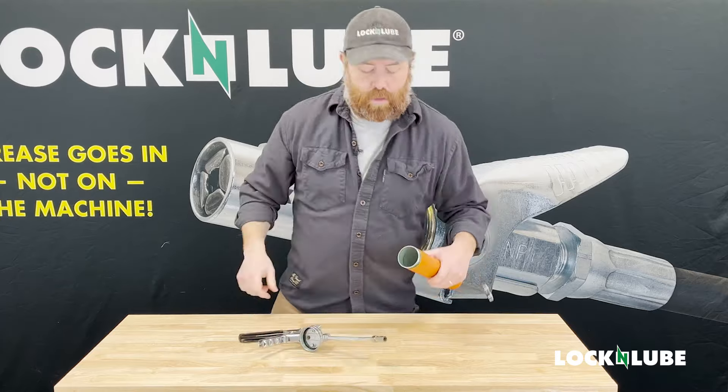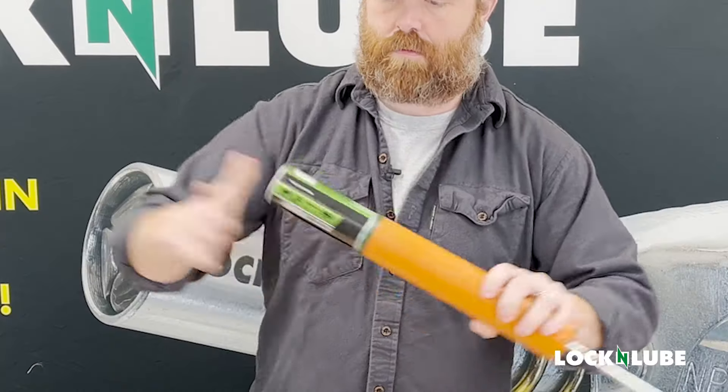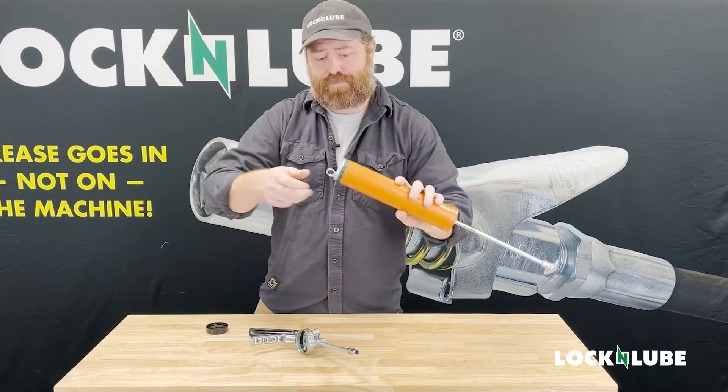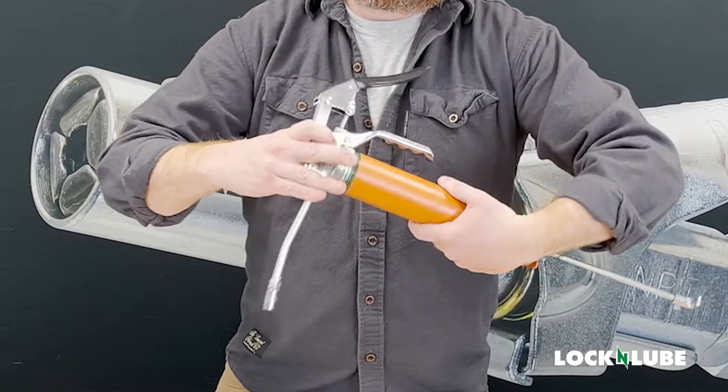Now let's drop a tube of grease in it. Remove the black cap, open end down, solid seat, use our cap, pop our top, and save the black cap.